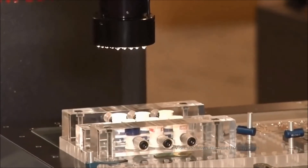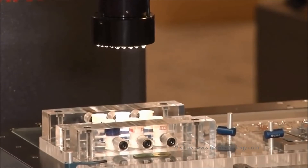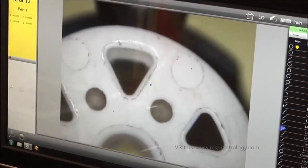We have one more routine that we can show using surface illumination. You'll see the LED lighting will now come on, showing our surface features on our part, moving to position, targeting the feature, taking the measurements.